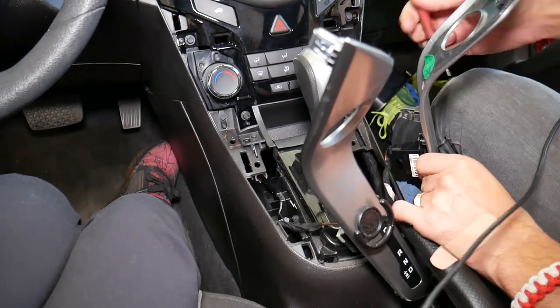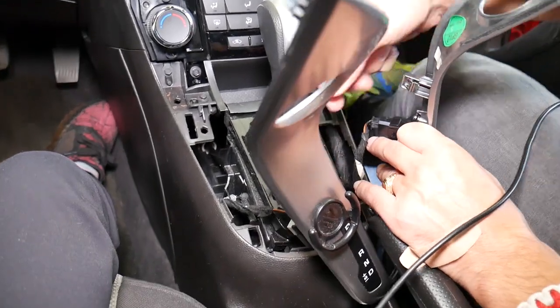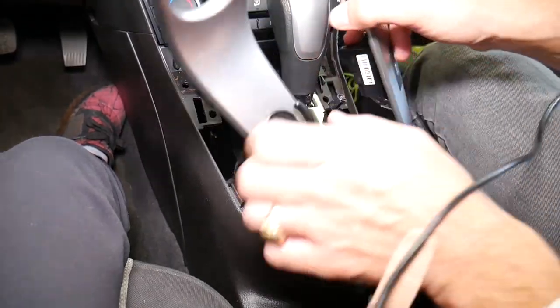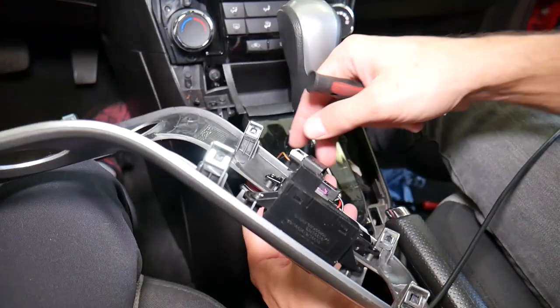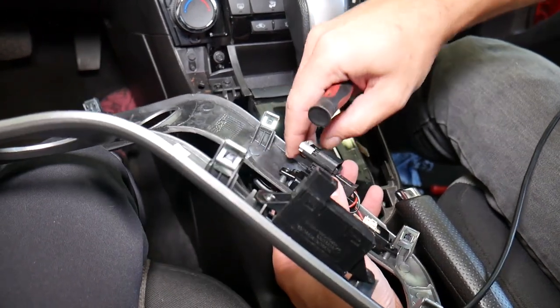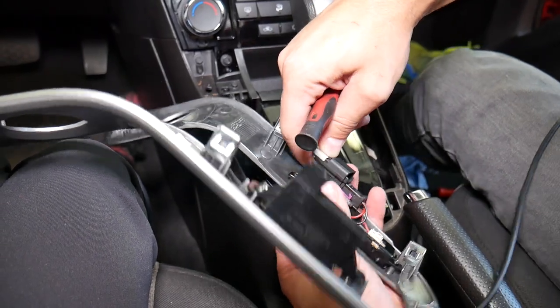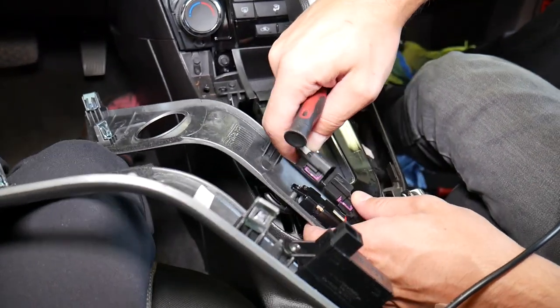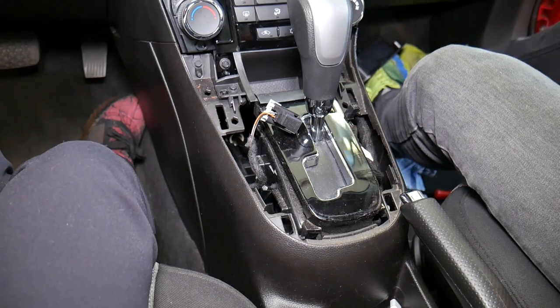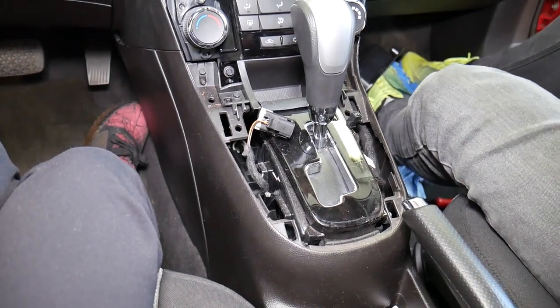That wire right here — we just need to pry it gently to come out. This wire on this side is a little bit easier; you need to push it back and push down, then disconnect it. That piece comes out.